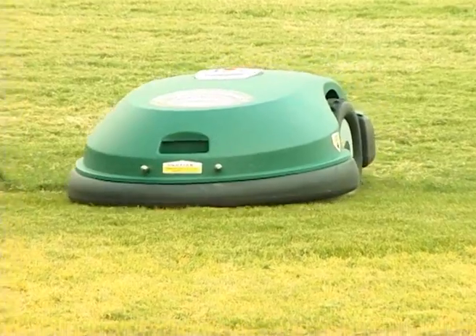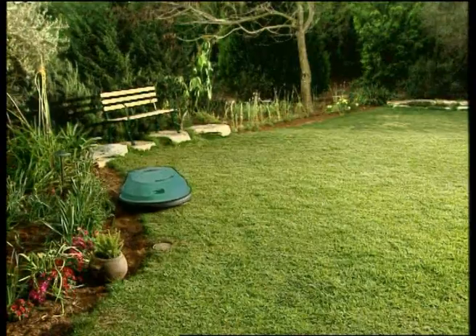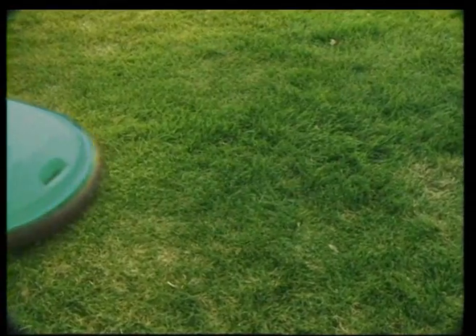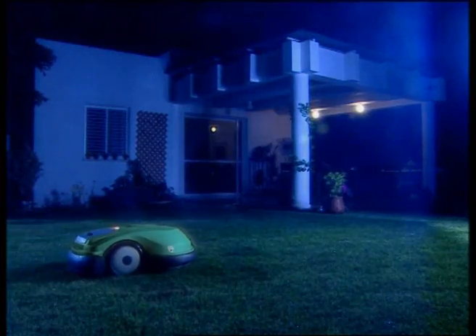Patent RoboScan technology determines an accurate mowing pattern for the entire lawn, including mowing along the edges. There is no pre-programming necessary. It works so quietly that it can even be used at night.